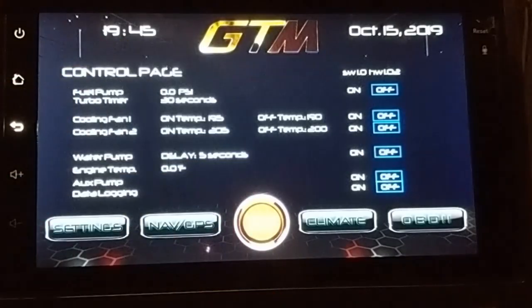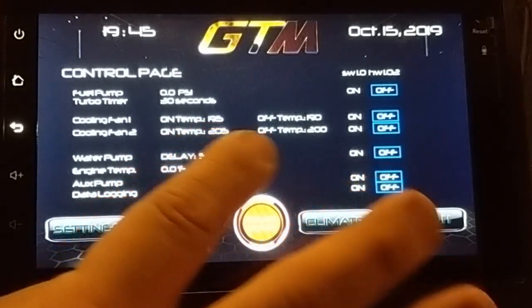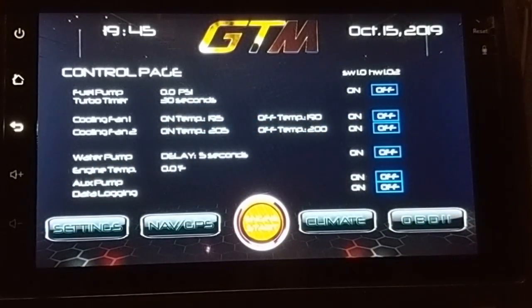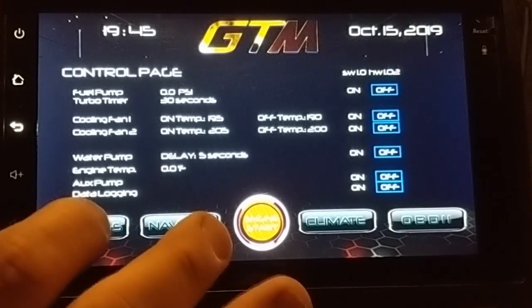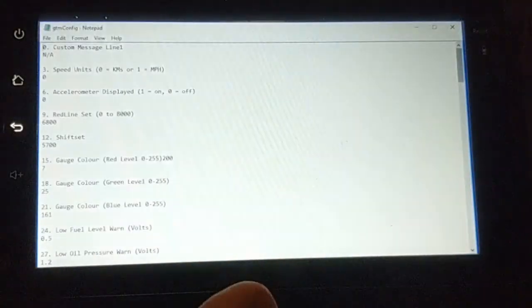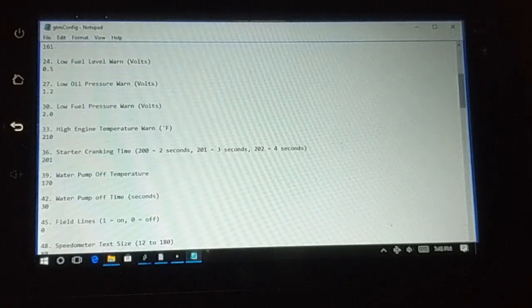Now we'll have a look at the control page. This is great for troubleshooting. You can handle several relay outputs — 12 digital, 5-volt or 12-volt trigger devices. You can use set points for things like rad fans; I have mine set to turn on and off at various temperatures. You don't need any third-party software to do that — it's all controlled by a config file right here, and you can use a wireless keyboard to scroll through it.